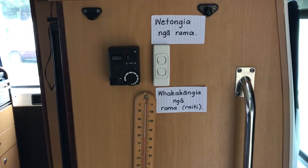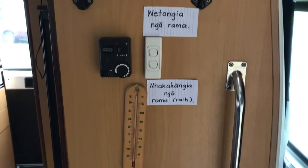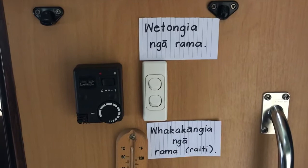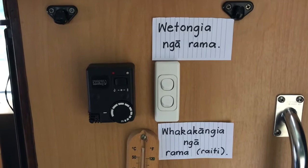So the white switch is the lights for on and off. At the moment the lights are off, so I've put the sign for turning the lights off at the top because that's where the off goes, and to turn them on is the bottom. There's two lights here so I've put ngā, but you could change it to te if it's by one light switch. So wetongia at the top — wetongia ngā rāma is 'turn off the lights', and that's the way to turn them off at the top.